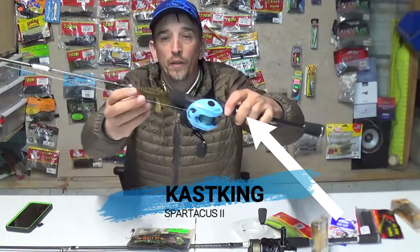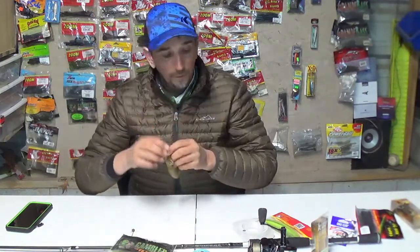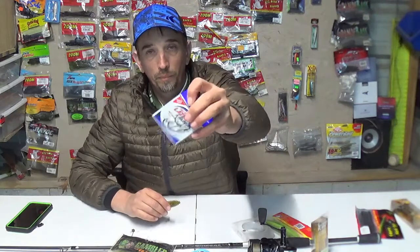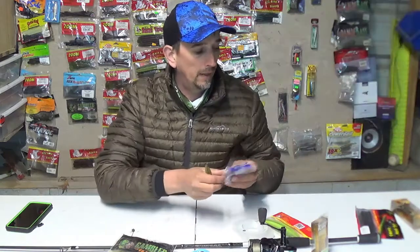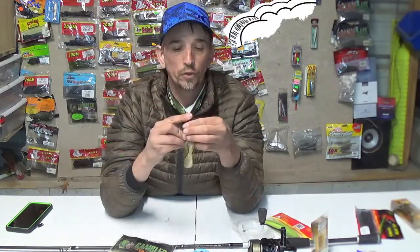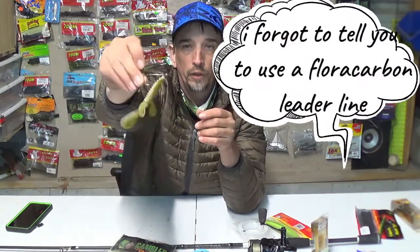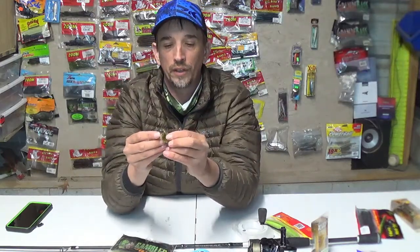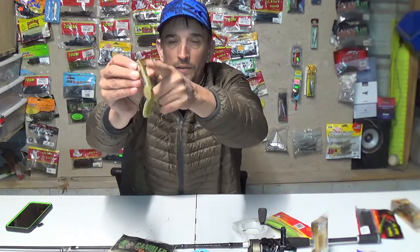I'm going to show you the ways that I use crawfish — what you northerners would call crayfish. One way is using a regular worm hook with a bullet weight. Another way I like to rig them is on a shaky head hook that has a little screw on the end. You screw the crawfish on there like so, and that holds it in place really good. Then you take your hook and stick it through the bottom of the crawfish, making sure the hook is still buried so there's no way you're going to get anything snagged.